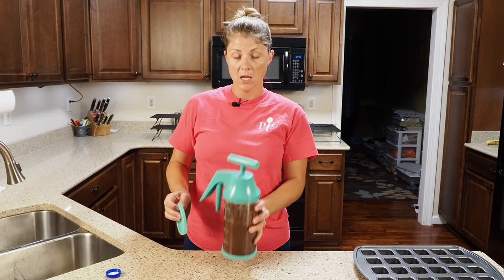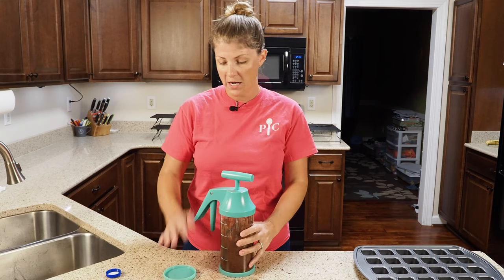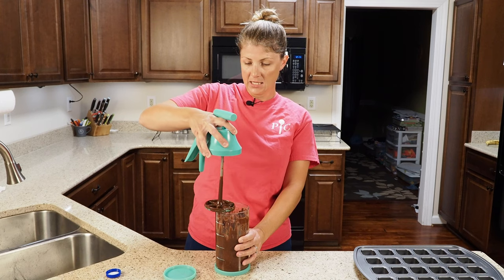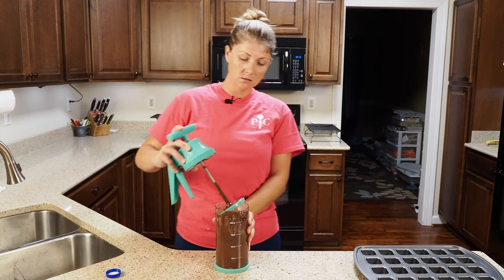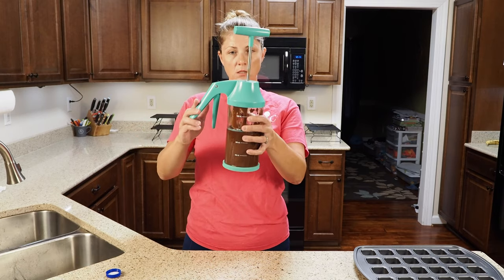Once you have your mixture made, you're going to pull this out and put the mixer on the counter next to the dispenser. Slide it off and stick it right on top. Then bring it back in — put it in at an angle so your air comes out, and once you hit the batter, straighten it out. Lock in place and you're good to go.